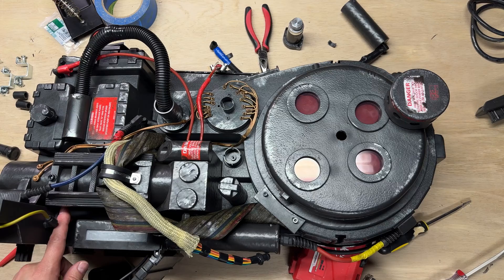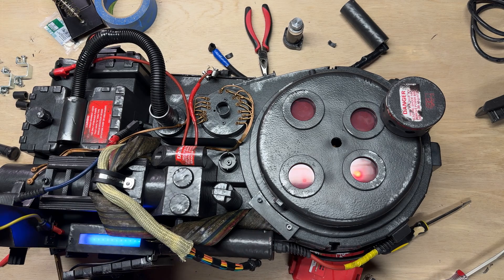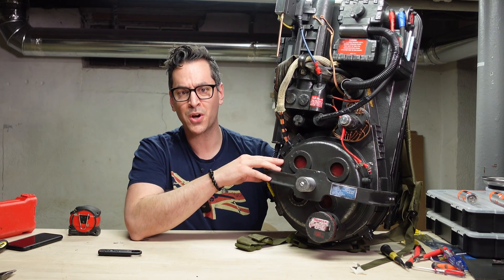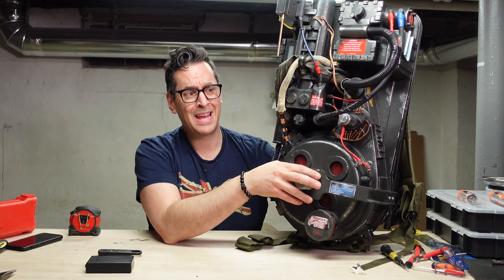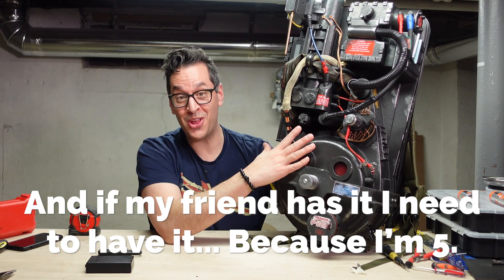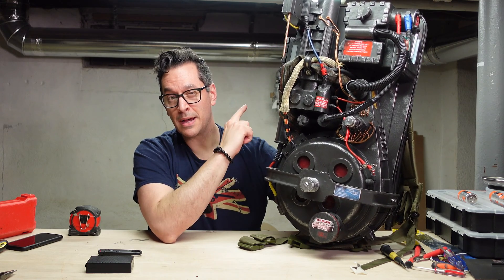Now we can put everything back together and fire her up. There we have it — my electronic modifications are complete, or the few that I've started with. I will be taking this apart again to upgrade the speaker, because my pal Chris has like a subwoofer and a car speaker in his and it is really loud — way louder than this. So I want to do some amplification modifications down the line. But for now, I have my always-on modification.